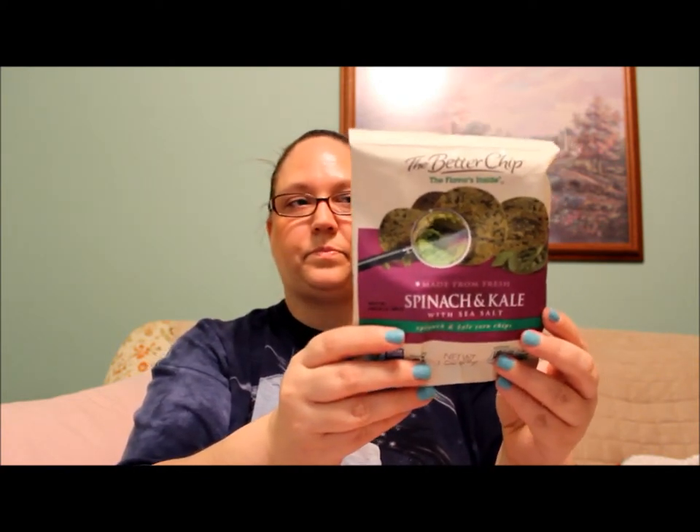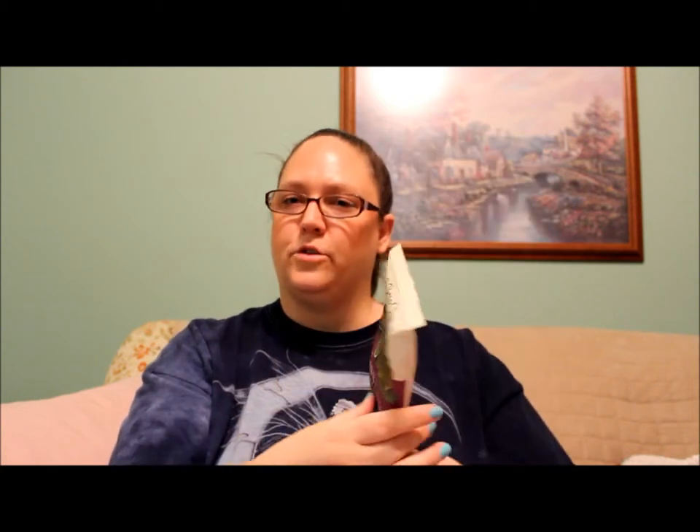There's a little card with a coupon, and here are the chips - these are the Better Chip, spinach and kale with sea salt. I have the hiccups. These will be interesting to try.